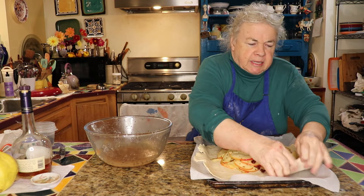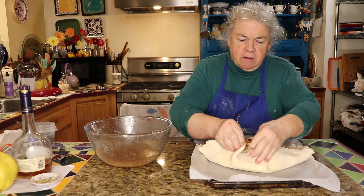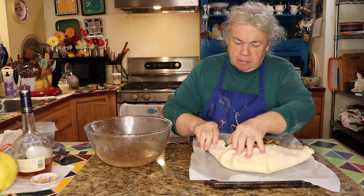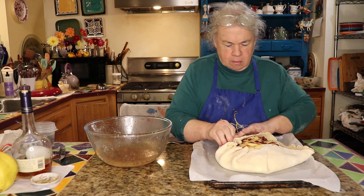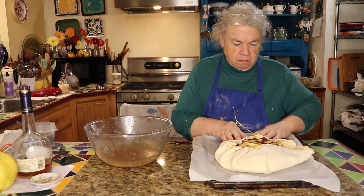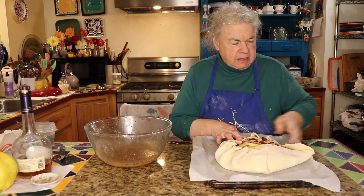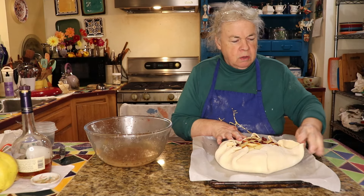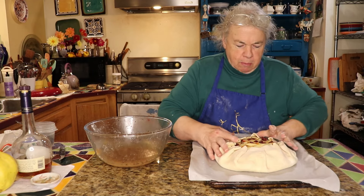Then you just pull the pastry up over the edge and fold it into place. If the uneven edges bother you, you can trim them to make a circle, but I kind of like the rustic appeal of this.